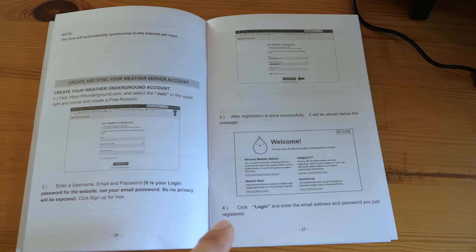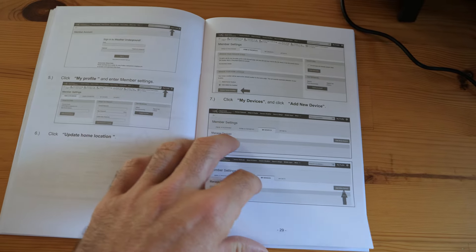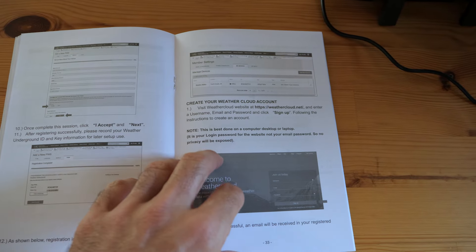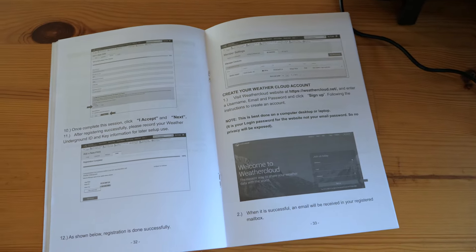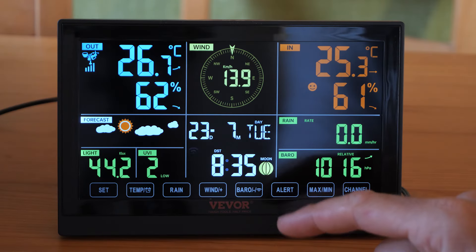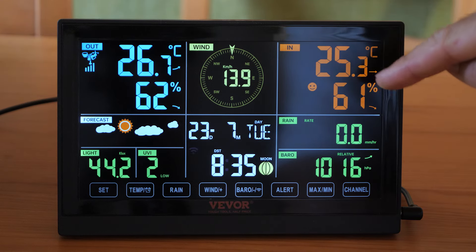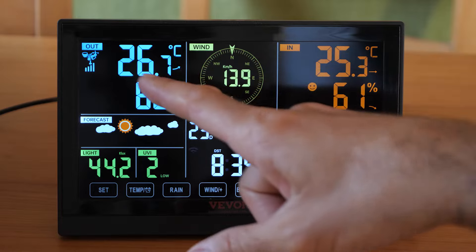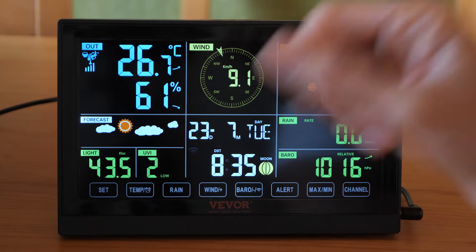A wifi-n keresztül különböző időjárás-adatgyűjtő oldalakra is fel lehet tölteni a készülék által mért meteorológiai adatokat — de ezek igazából inkább amerikai érdekeltségű meteorológiai oldalak, úgyhogy azzal nem igazán akarok foglalkozni. Nekünk bőven elég, hogy itthon tudhatjuk, hogy mi mennyi az annyi. 7 féle időjárási paramétert tud mérni: egyrészt a beltéri egység a benti hőmérsékletet és páratartalmat is mutatja, és ugyanezt a kültéri egység is méri, tehát egyszerre látható a belső és a külső hőmérséklet és páratartalom.